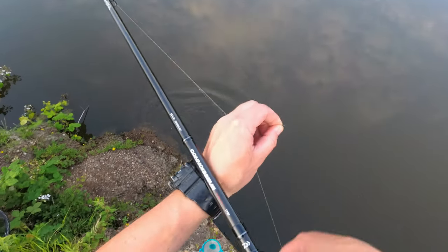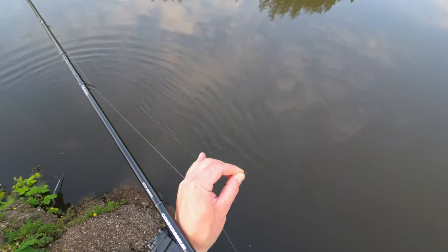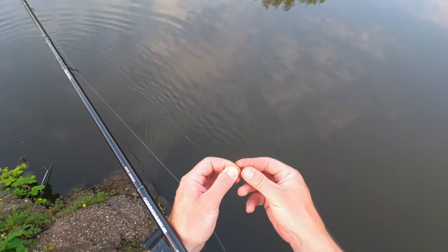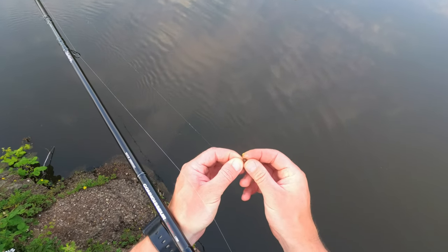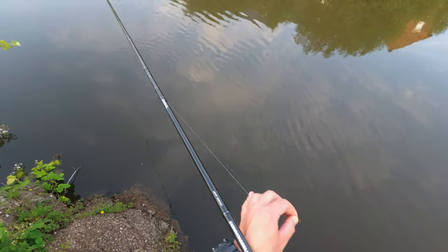As you saw, everything is very very simple. Just a nice little run and the fish will take your bait if you slow it down just the right amount.